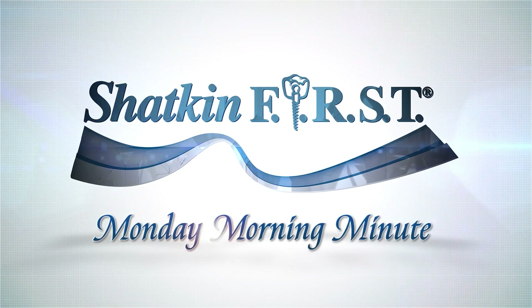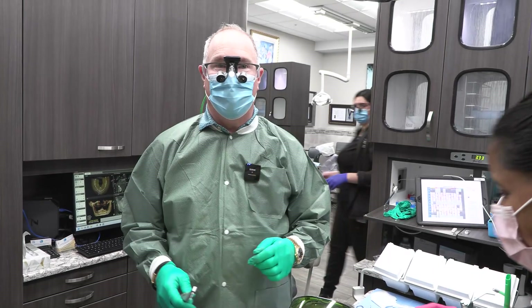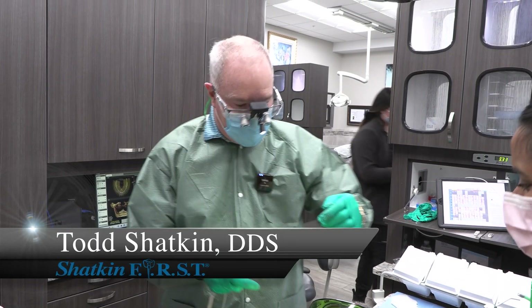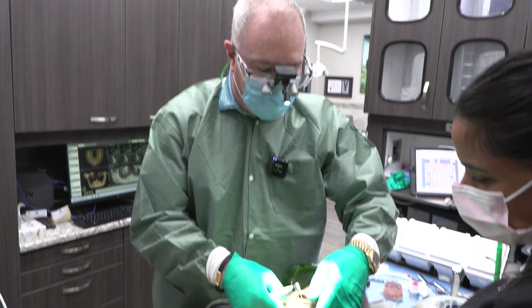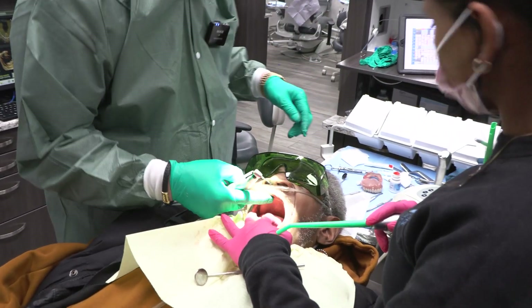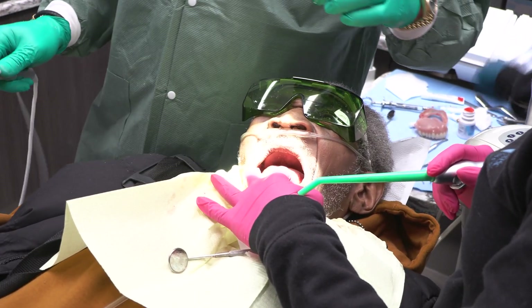Good morning and welcome to the Shatkin First Monday Morning Minute. I'm Dr. Todd Shatkin. Today we just extracted all the remaining root tips on this patient. We had some new dentures made and we're going to be putting some mini implants in the lower jaw to stabilize the new lower denture.